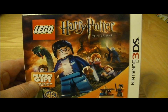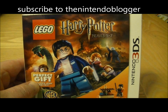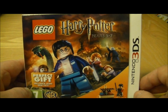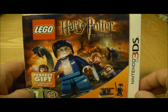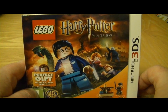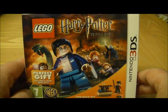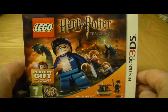Hi, this is Tim from The Nintendo Blogger. You're probably thinking hang on a minute, that's not Zelda Skyward Sword — and you're right, it's not. Unfortunately my plans failed and I didn't manage to get it today. It didn't arrive in the shop, so I wasn't able to get it. I've managed to compensate a little bit by getting this game instead until Zelda arrives hopefully tomorrow, and it's Harry Potter Years Five to Seven on Nintendo 3DS.